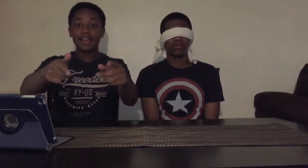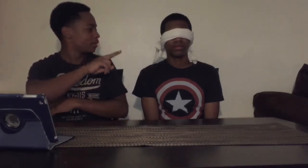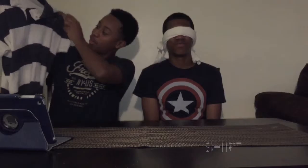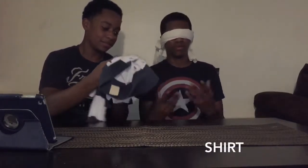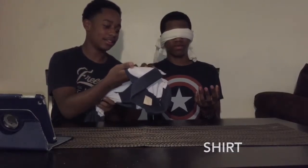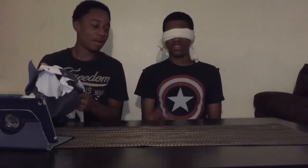All right guys, we're back — sorry, the timer kept going so I had to cut the video. He's already winning by two. All right, easy things for you. You only get to touch this one. Touch it like that — I can't hand it to you, just touch.